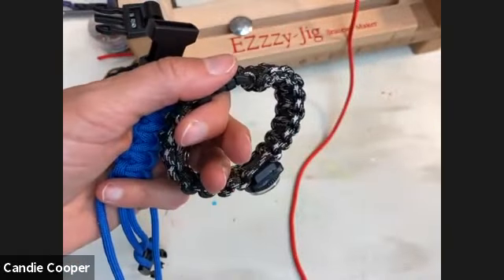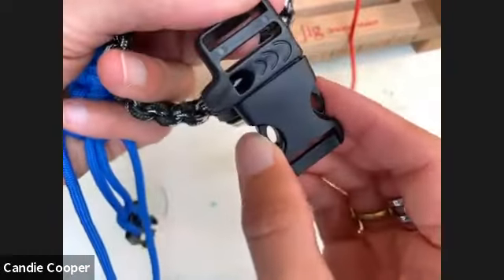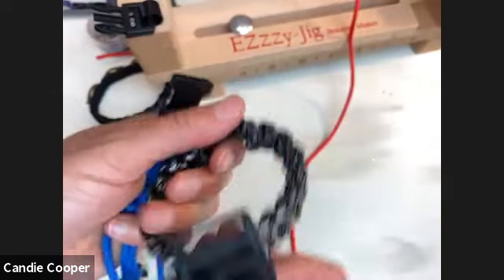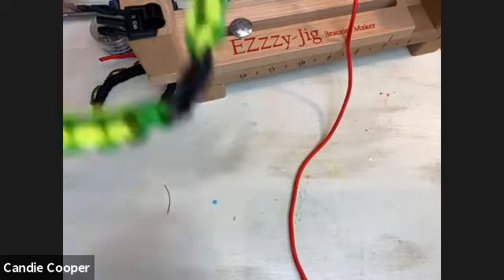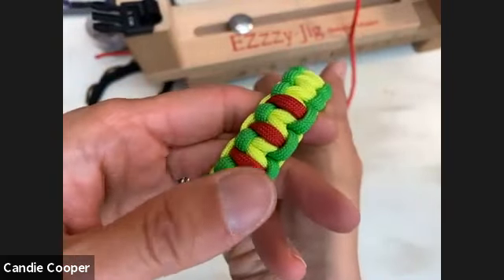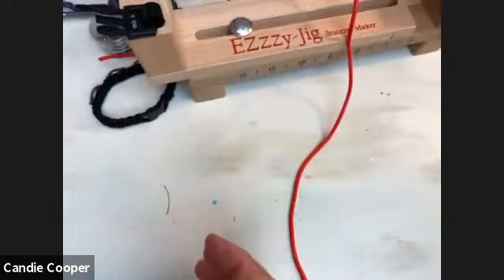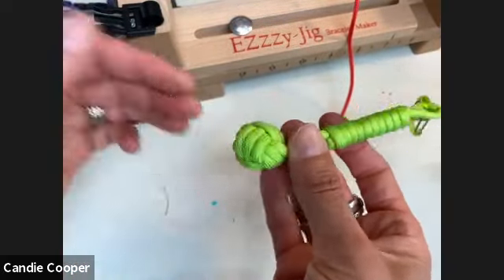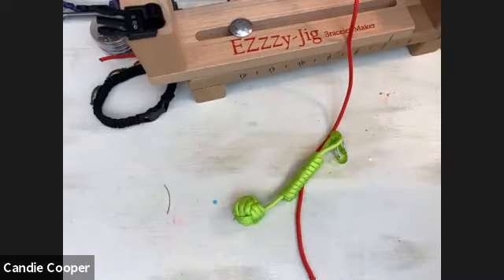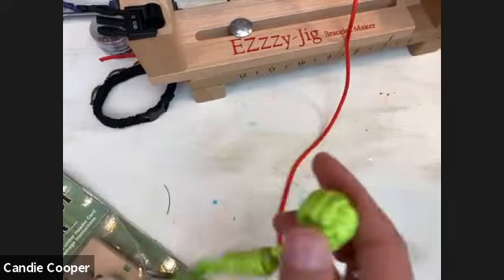This one just needs a whistle clasp — Pepperow makes those. Great gift ideas with Christmas coming up. Also wanted to show you this bracelet made by a Vietnam vet — special three-stripe design. You can also use paracord for monkey fists — there's a monkey fist kit you can get if you have leftover paracord lying around.